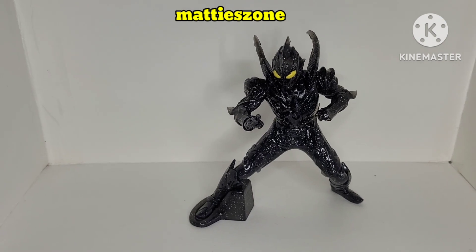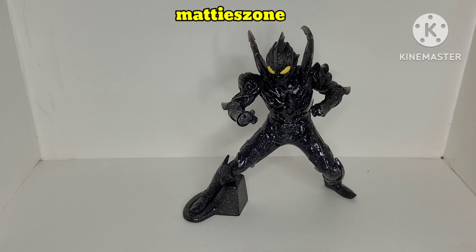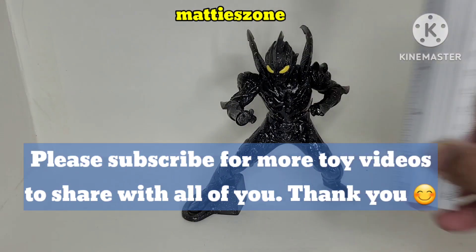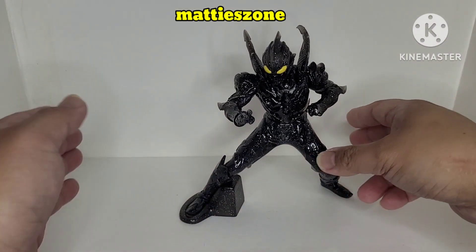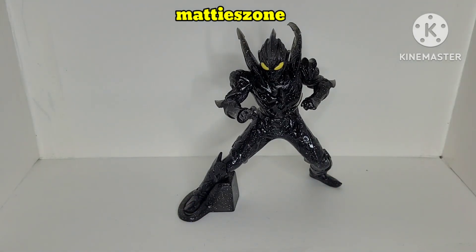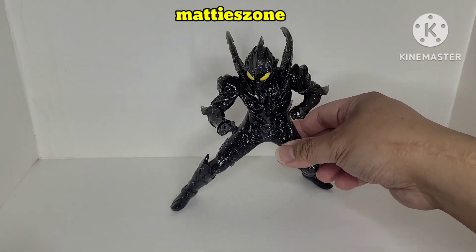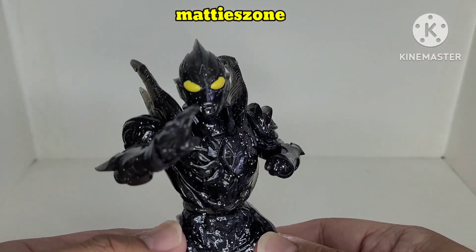Let's take a better look and first measure the height — it's six inches tall. This figure is a statue, and with the stand it will not fall down and will stand firmly. Without the stand, I believe it wouldn't stand on its own. This is a different-looking Ultraman.